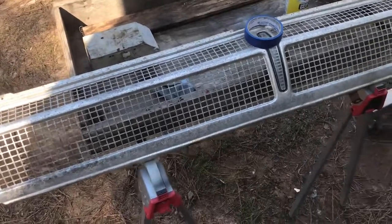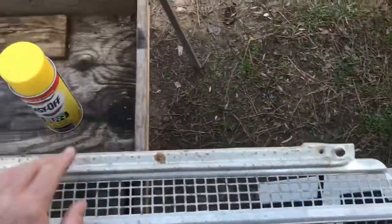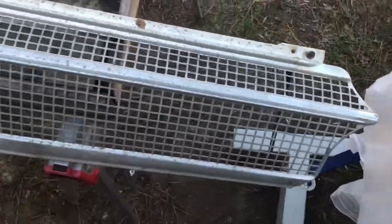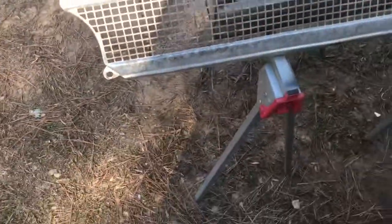But I have been reading and seeing on the internet for years about taking oven cleaner to old aluminum grills and aluminum trim, and cleaning it with that stuff. You spray it on and I guess it does a pretty good job — not as good as polishing, but it makes it look a lot better.